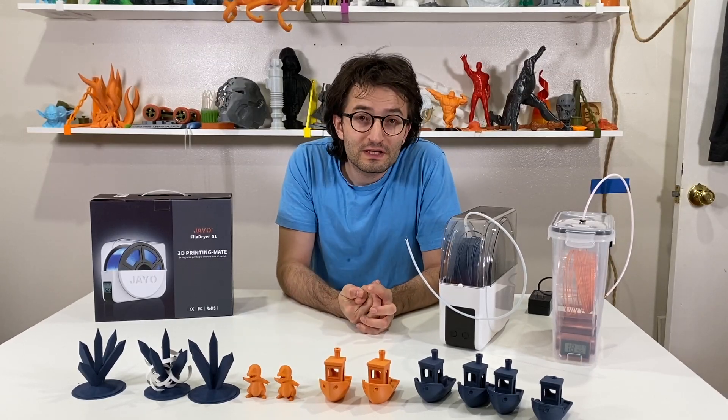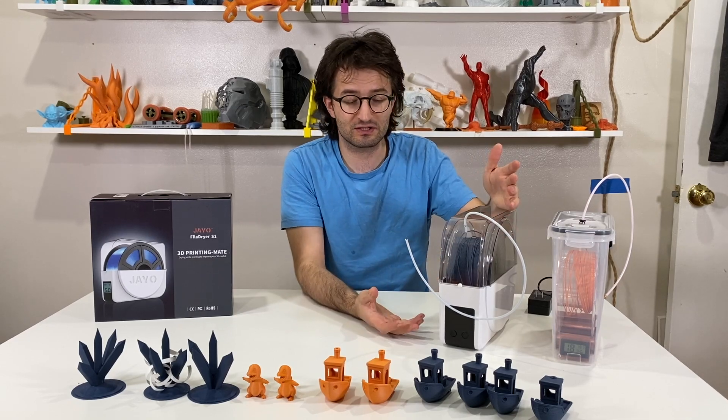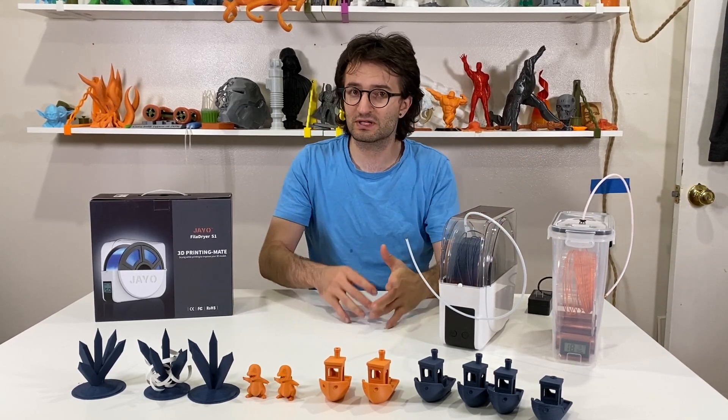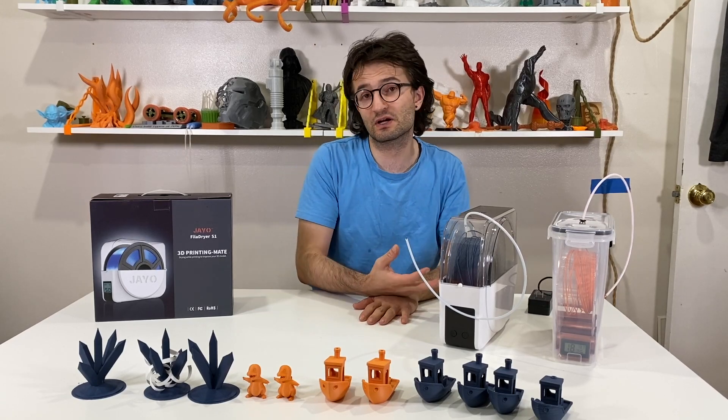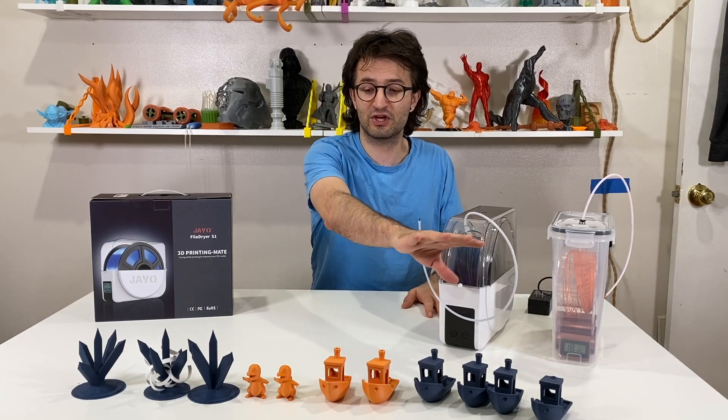Hello YouTube, welcome to my new video. In this one we are going to take a look at this GEO filament dryer. I think it is cool — there are advantages and disadvantages with this machine because there are some things I don't like and some things that I really like, and we will talk about those.